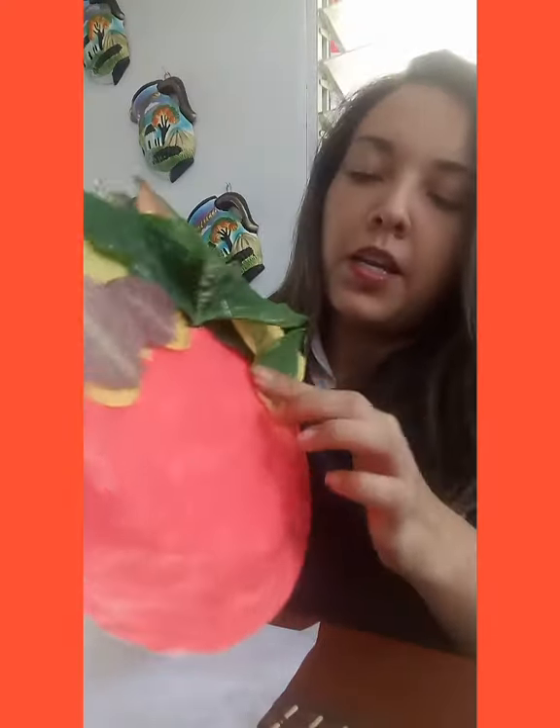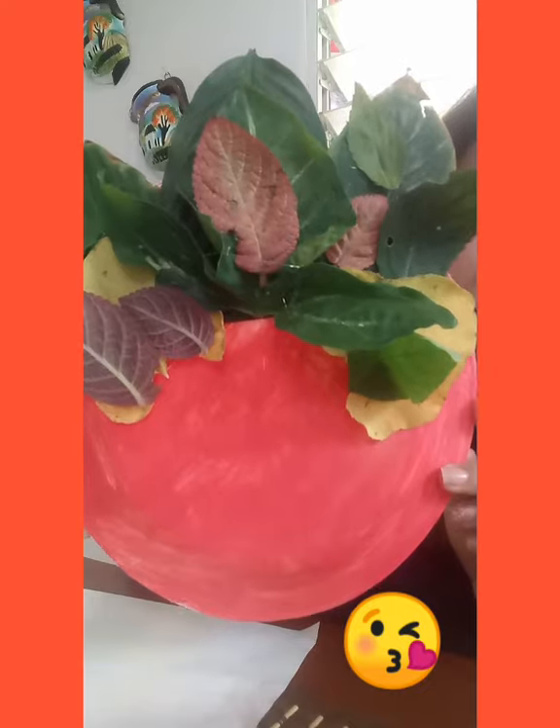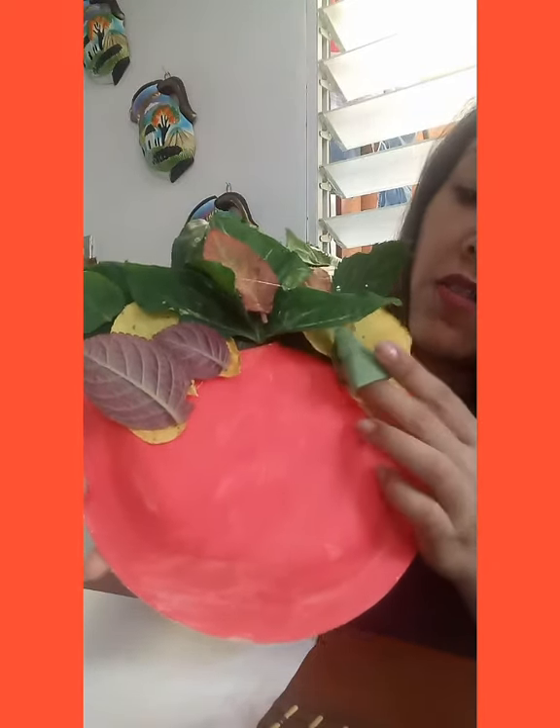I'm going to start by pasting all my leaves. I have finished pasting my leaves on my plate and this is going to be the hair of our Mrs. Nature. You don't need too much to decorate — remember we can use everything around us to be creative.